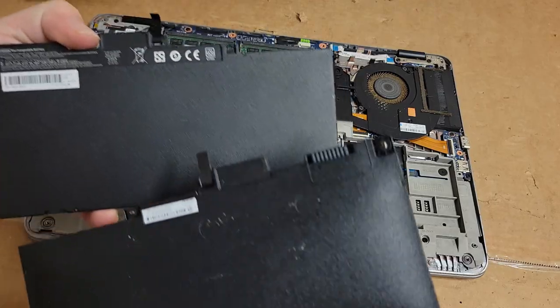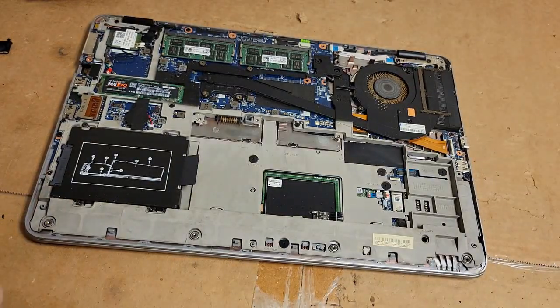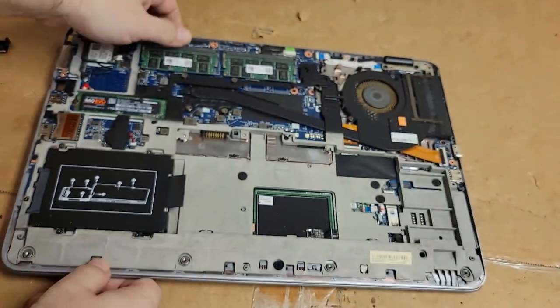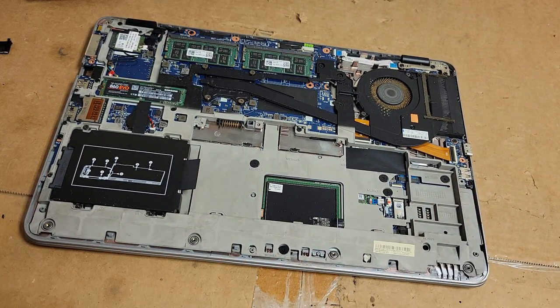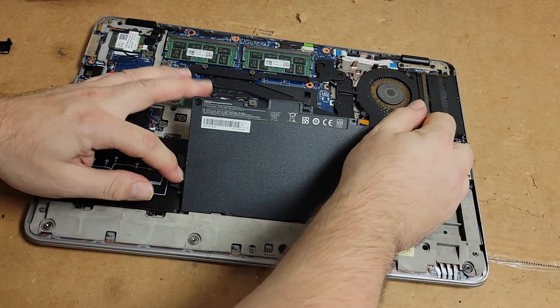They didn't give me screws with this one — I have to pull the captive screws out of that. Let's just take a quick look. Yeah, nothing else is being pushed, that's good. All right — new battery. Line it up.